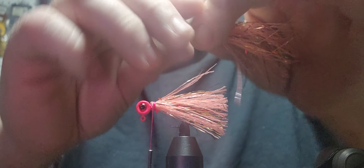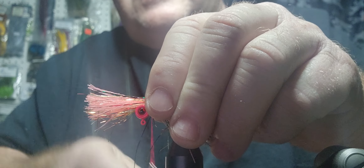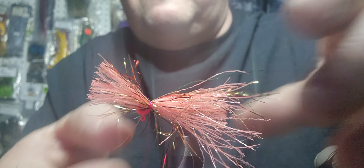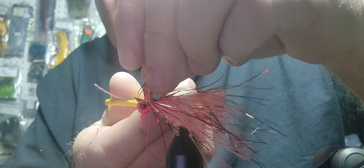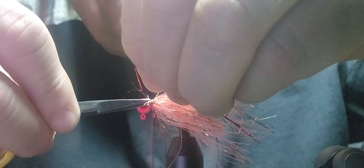I forget — I'm tying on this vice. I'm used to that red Renzetti where I can spin it around to show you. I still have to watch myself on this TMCO vice; so far I like it. I don't know if it's going to be my favorite vice but so far so good. I'm just going to cut that front off because I'm not going to fight it to wrap it — we've got plenty on there.